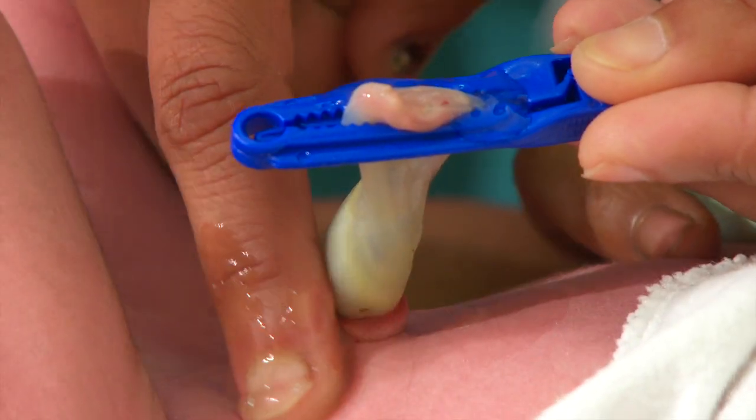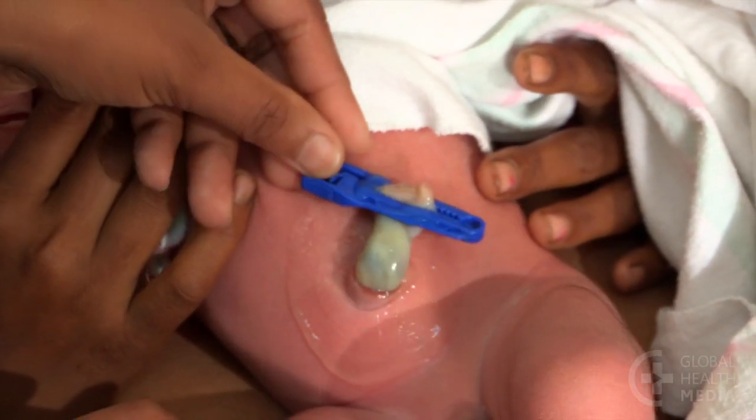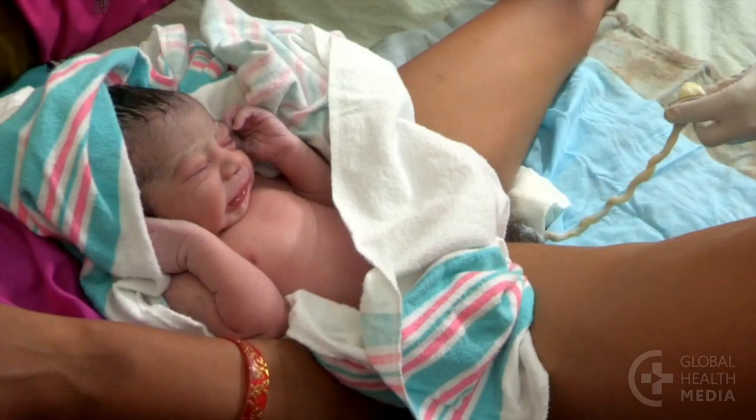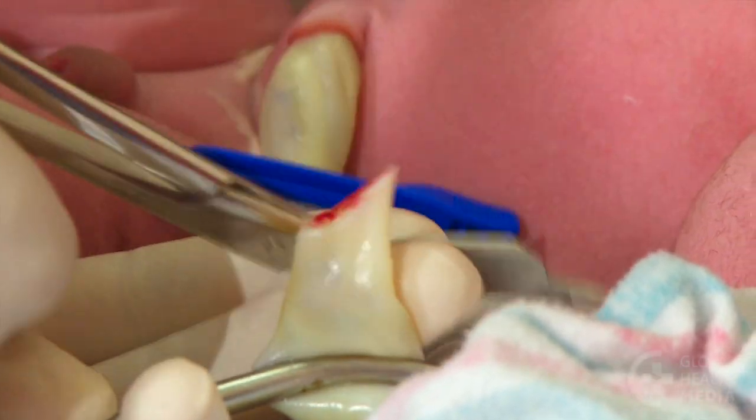This video will show how to apply Chlorhexidine gel to the cord stump. Soon after the cord is cut, apply the gel.